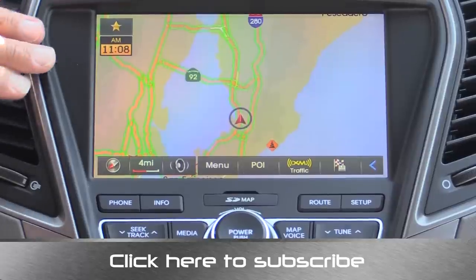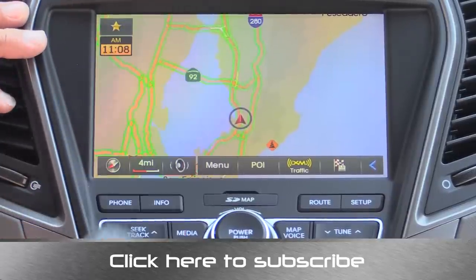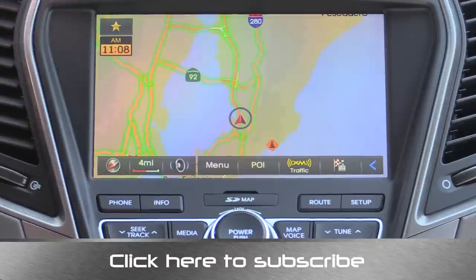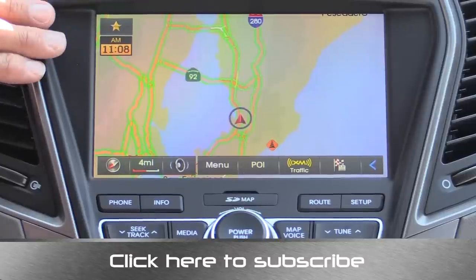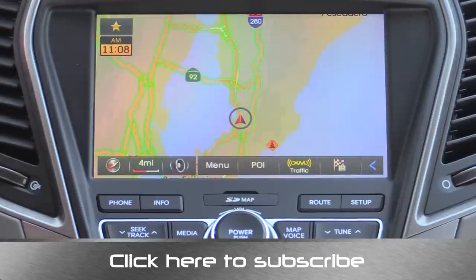Voice commands in this system overall worked very well. However, it does not have voice commands for your USB or your iDevice, and we only have one USB port in the Santa Fe Sport. A lot of the other vehicles in this segment are starting to have multiple USB ports — especially the MyFord Touch system, which does have two.